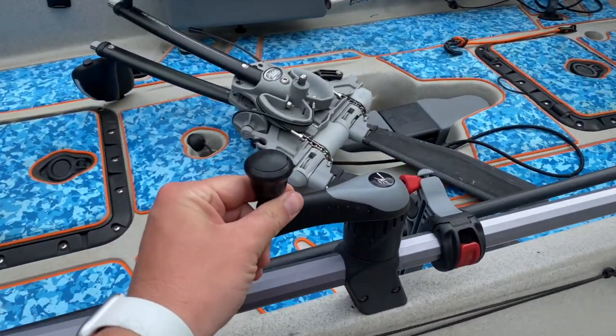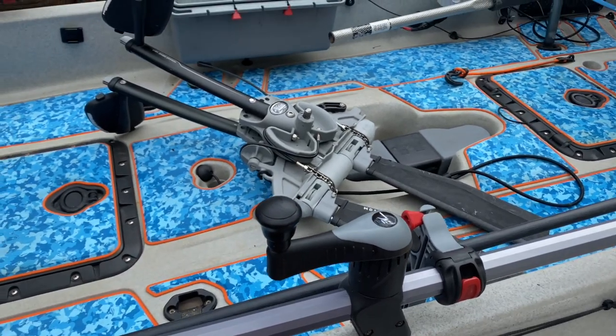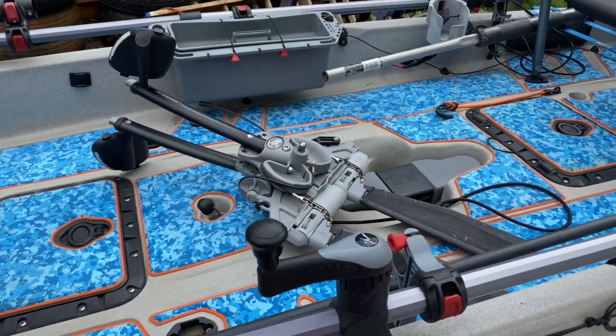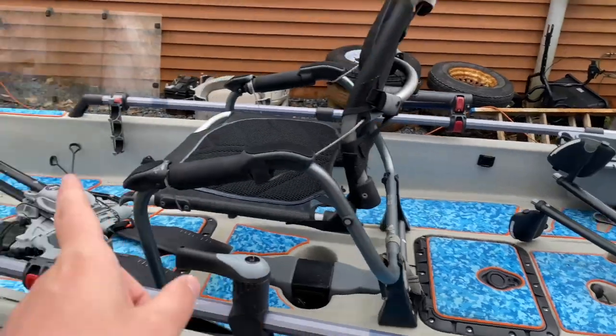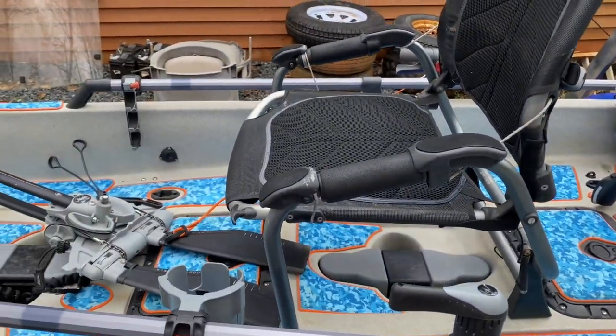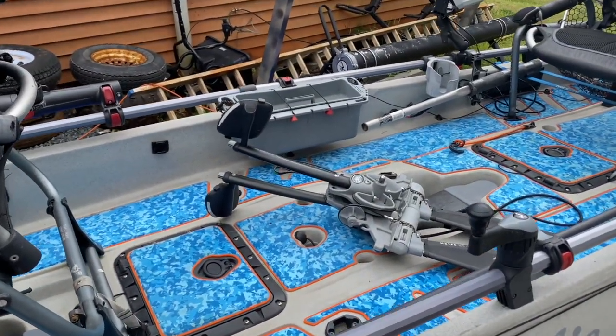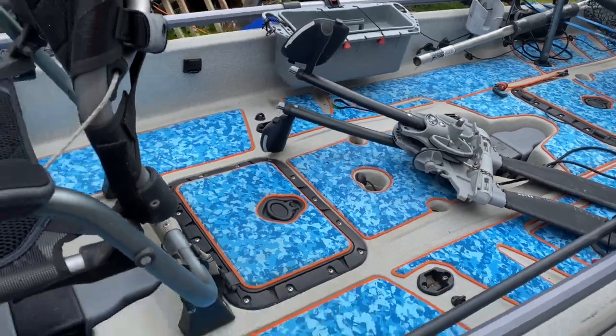When I'm in the solo position I put the knob on the solo seating handle — that's not used when you're in tandem. I've got two Mirage Drive 180s and I do plan on upgrading those to kick-up fins, doing the whole spline replacement and everything for both drives when those parts become available.